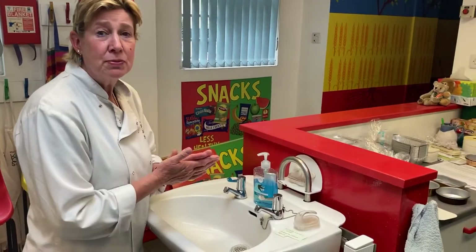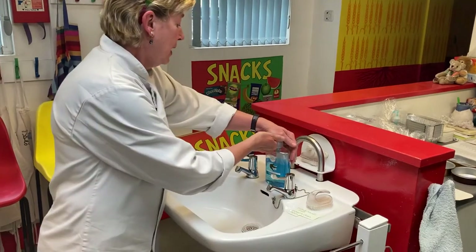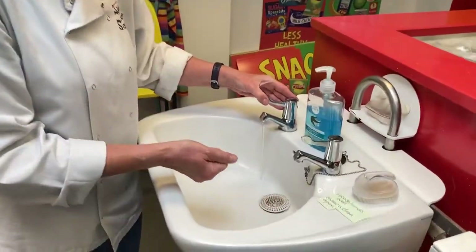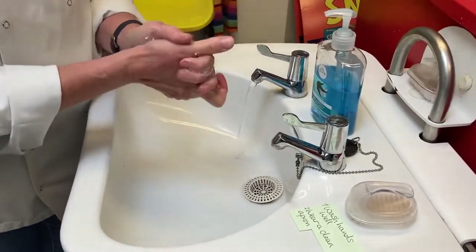Hi kids, today we're going to make a summer fruit trifle. Super easy, very quick, and very delicious. And of course, before we start doing anything, we wash our hands.